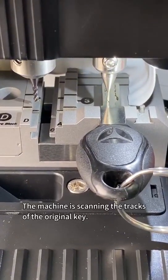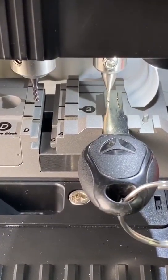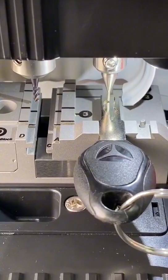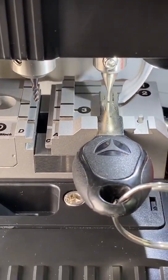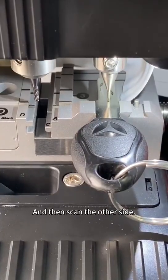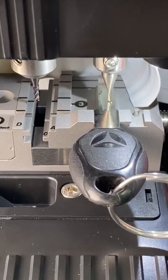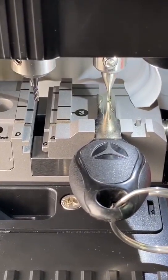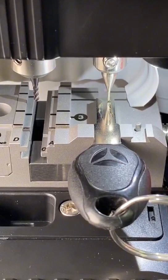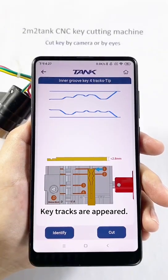The machine is scanning the tracks of the original key, and then scans the other side. Key tracks are appearing.